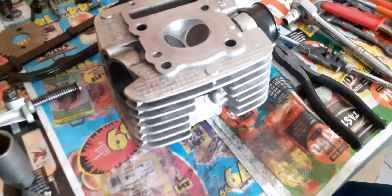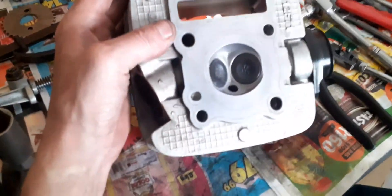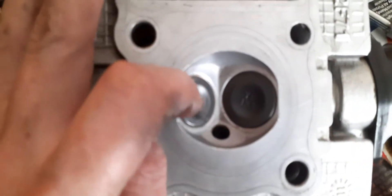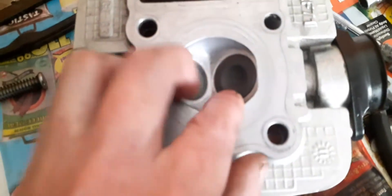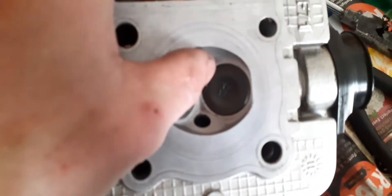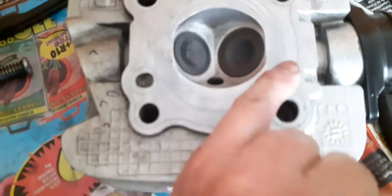I've cleaned up the head before removing the valves. The last thing you want to do with your blade is damage the valve seat bevel — the exhaust valve and the intake valve each have a little bevel that's been cut by the engineering shop. The last thing I'm going to do is take a blade and mess around with that.